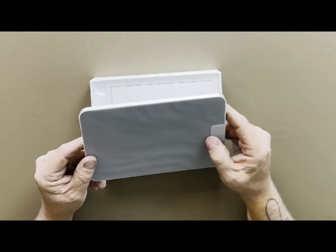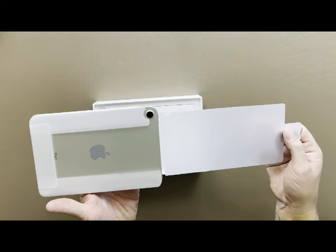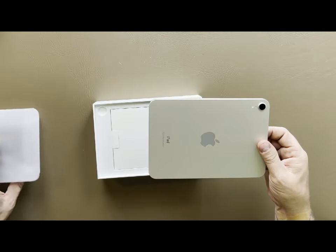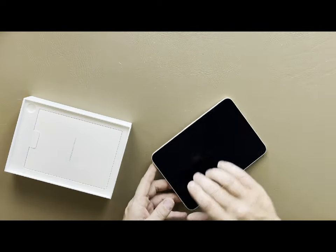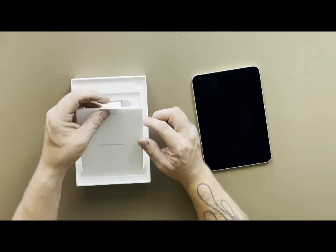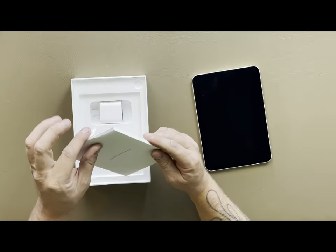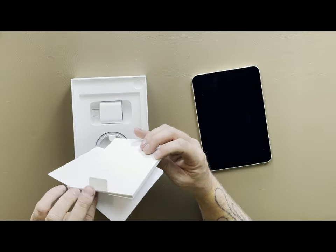There's the mini. Now this is completely redesigned — there's no home button on this anymore. We're going to peel this off, get it nice to slide out, flip it over and set it here. Inside we have the classic Apple reading material — a little guide on how everything operates.